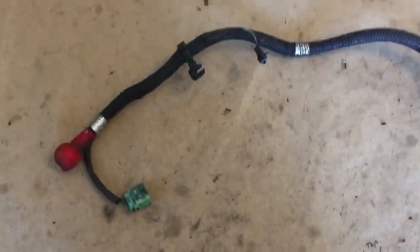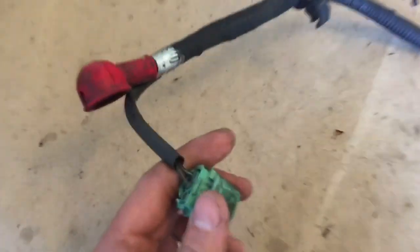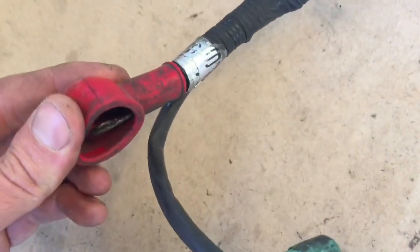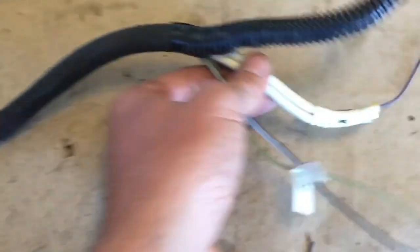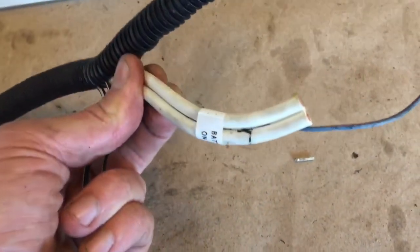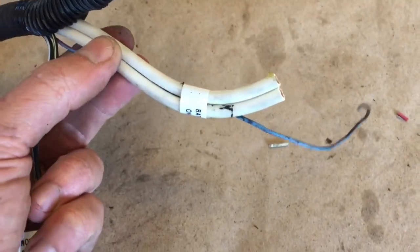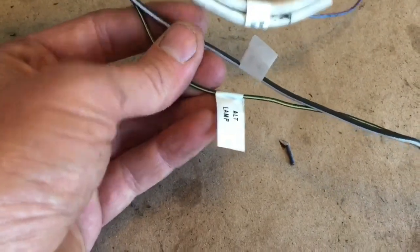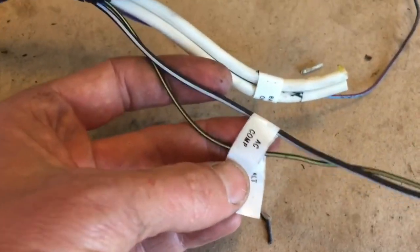Let's take a look at the alternator harness. Pretty simple — we have the connector that goes to the alternator that tells it whether or not to turn on and off. We have the lug that charges the battery, the AC compressor, and these large white wires along with the blue-red go to the battery lug on the starter. We also have the alternator lamp that needs to go up to the dash, and the AC compressor wire.